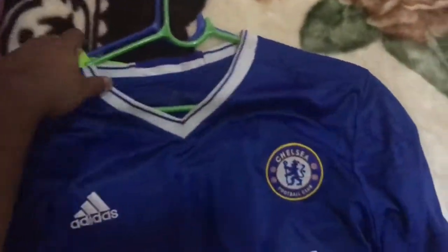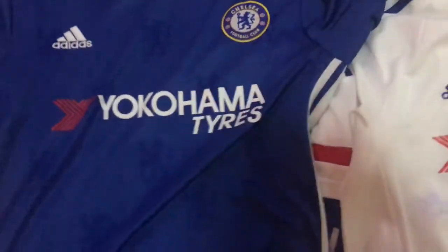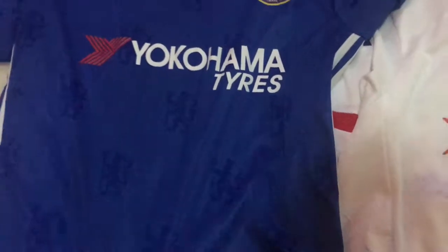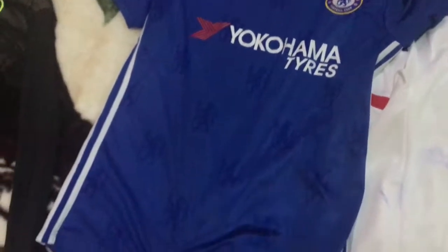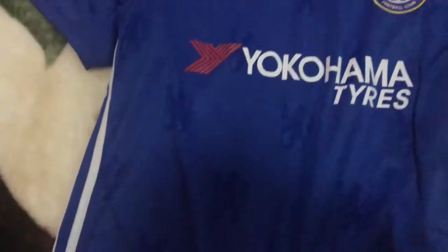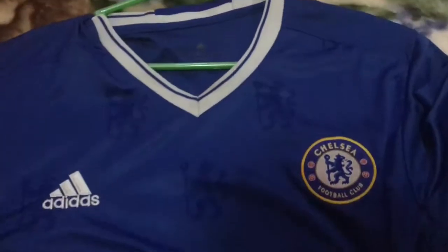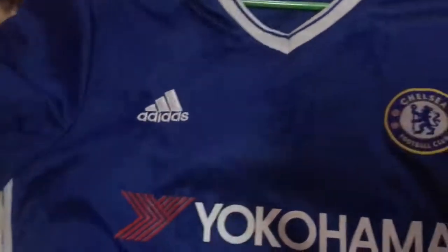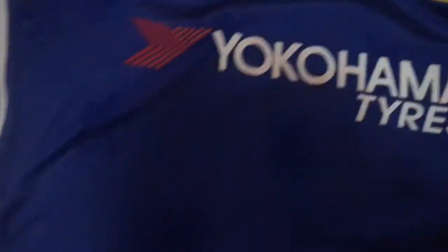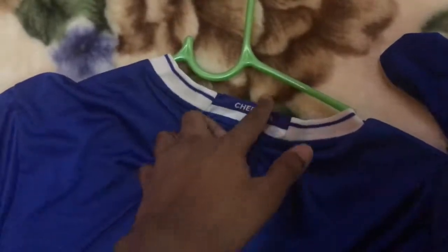This is the 16/17 home kit — I really love this one because the Chelsea lion is imprinted all over the shirt with a very nice royal blue color. The stripes are on the side which makes it really beautiful, with Yokohama Tires in a vintage old school color with white detailing. There's mesh paneling at the armpits. I wear this a lot so it's understandable that it's a bit worn.